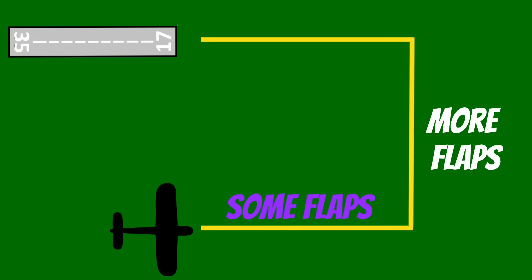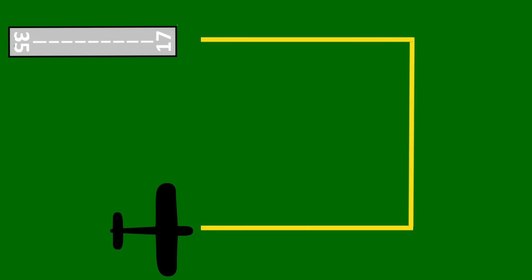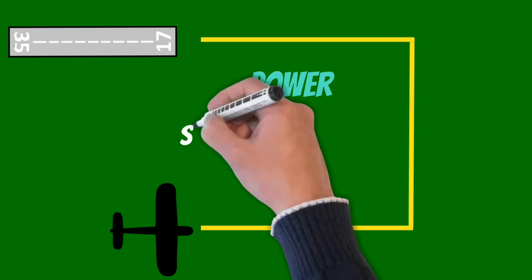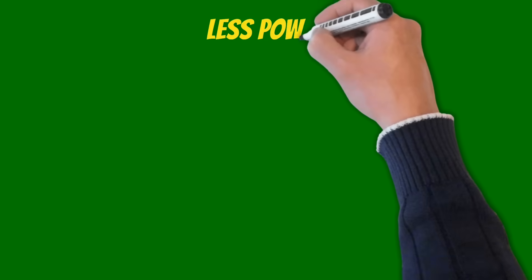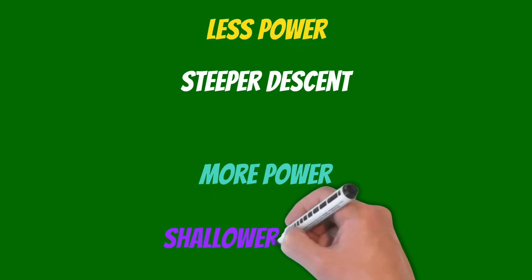Typically, unless I'm trying to land without flaps, I'll start the perch with some flaps. Then when I turn base, I'll lower some more. Then turning final, I'll go ahead and lower the rest. If I feel like I'm not descending fast enough, I can add more flaps sooner to increase the descent angle. The other way we can control our glide slope is with power. I recommend starting with a known power setting at the perch point — for my airplane that's about 1700 RPM. Less power gives a steeper descent; more power gives a shallower descent.